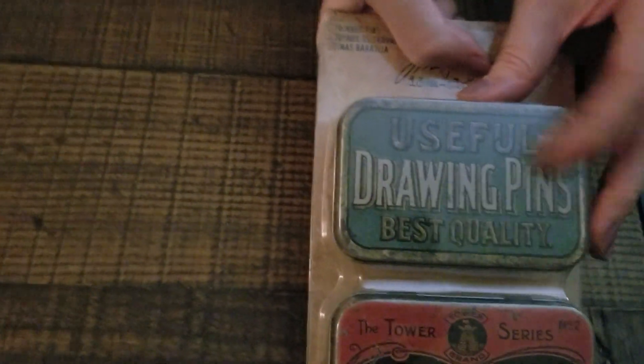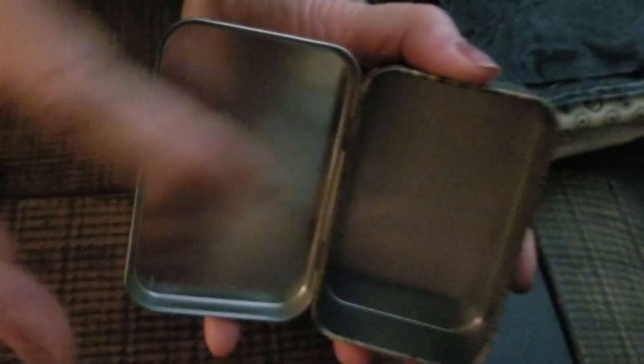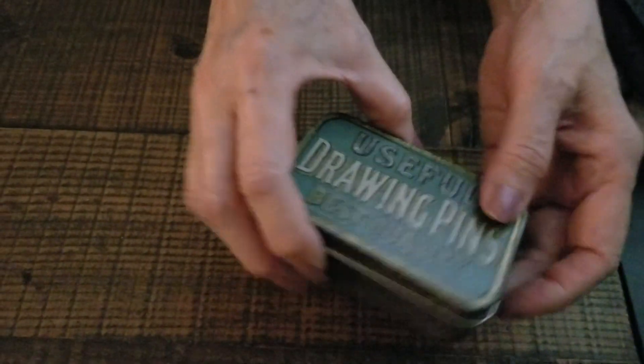Then I bought Tim Holtz's new metal containers for this year, which are very cool. You can open them up and put little designs in them or keep things in them. This one too you can open up, and it looks very old.